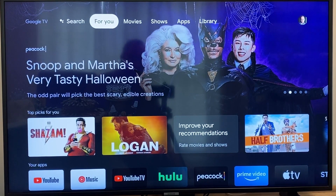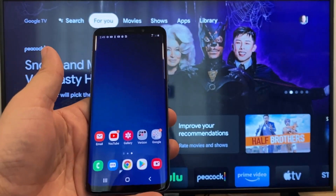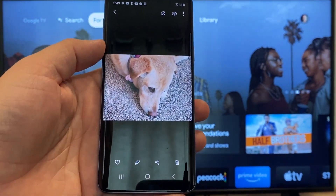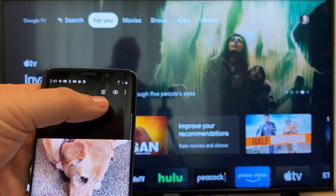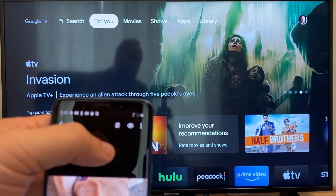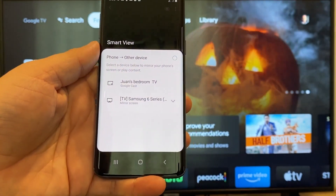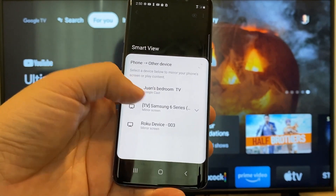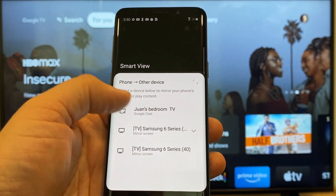To cast or mirror your phone to your Google Chromecast, the first thing you're going to want to do is get your Android. We're going to go to the gallery — here is a picture I took today of my dog. The easy way to cast a picture is up here on the top right. You'll see there's like a play icon with some arrows going around it. Tap on that and it'll bring up all the devices it's able to cast or mirror to. Here on the top one you'll see where it says Juan's bedroom TV, and it says Google Cast — that's where my Google Chromecast is.